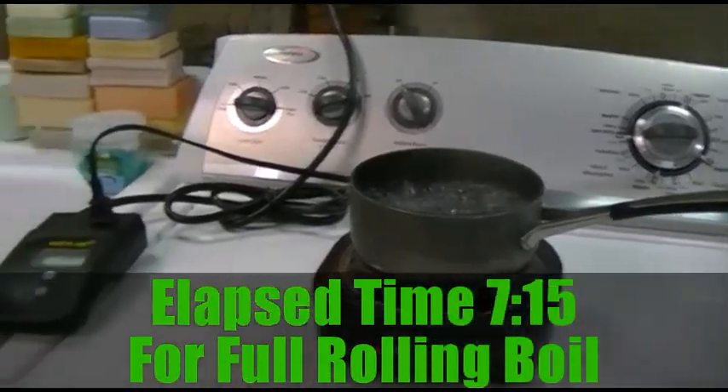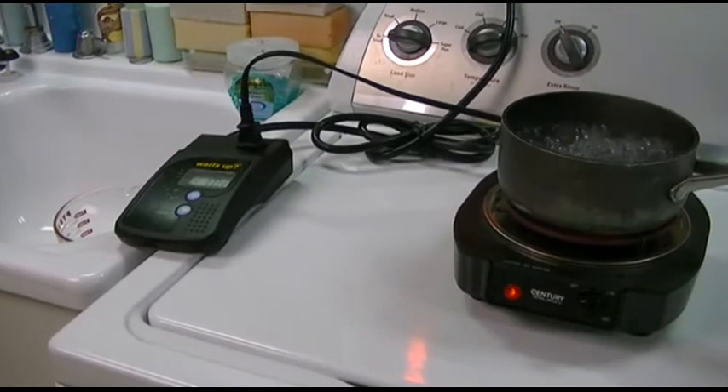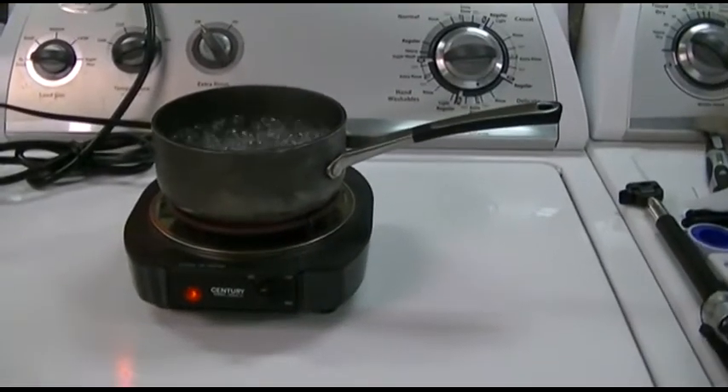You can see that's boiling nicely now. The watt meter is reading 1.02, so about 1020 watts. It has actually gone down a bit.